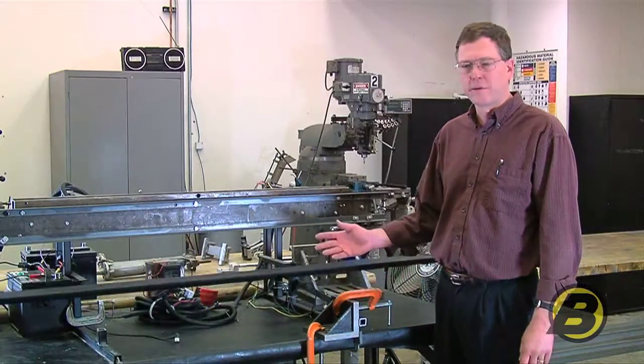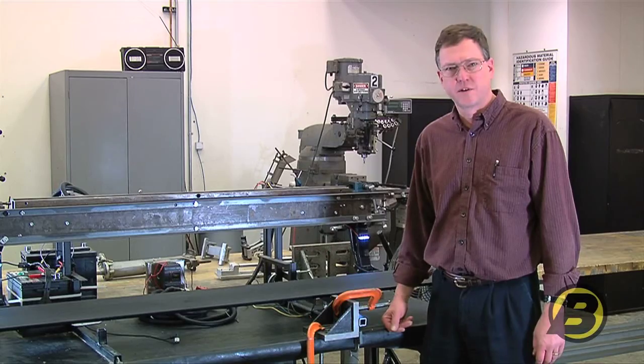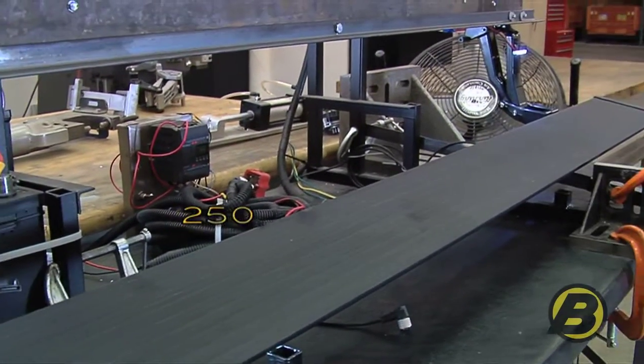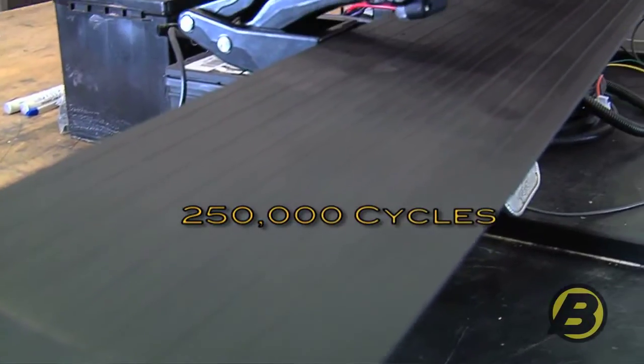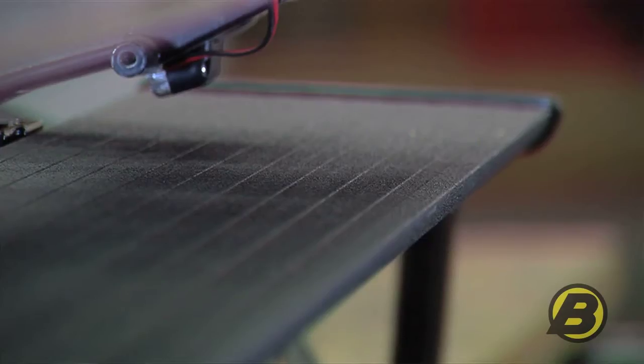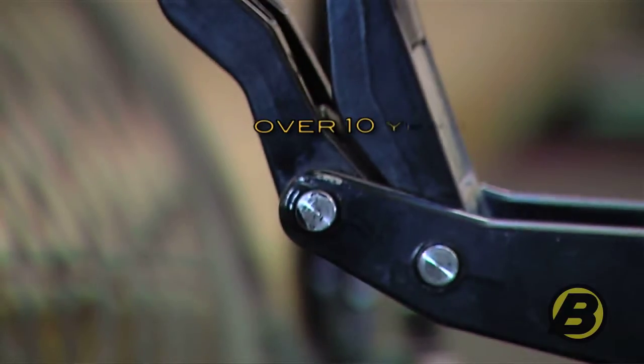This is our automated PowerBoard cycle test fixture. These particular links have been cycled over 250,000 times. Seven times a day for 10 years would be equivalent to 50,000 cycles, so this is well over 10 years of normal use.